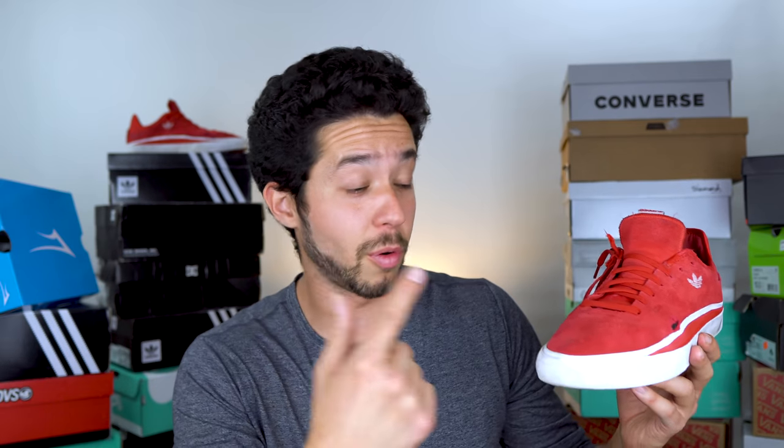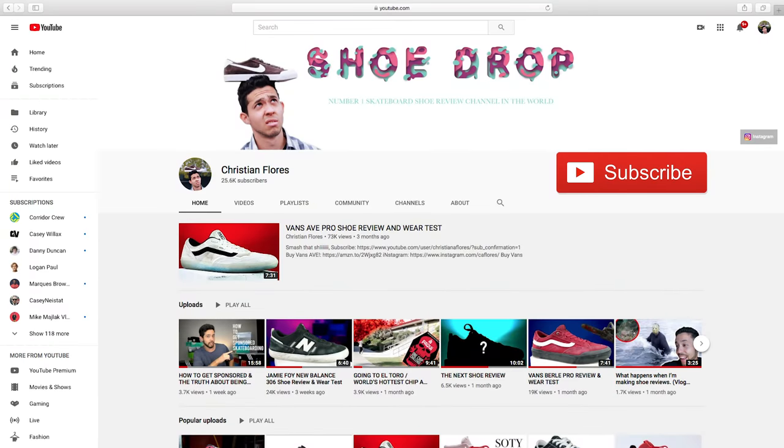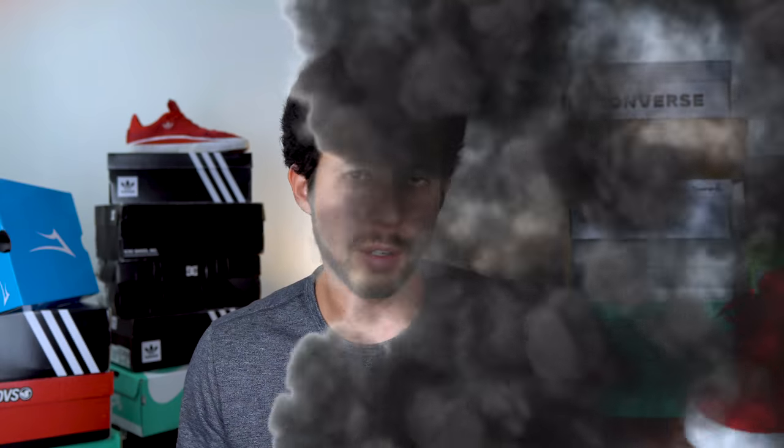After all things considered, skating these for the past month, I would not buy these shoes again. If you really like them and want to try them yourself, I'll leave an affiliate link in the description, but personally I will not be getting these again. If you're not subscribed yet, hit that subscribe button and turn on notifications. There will be more shoe reviews coming out, just with bigger gaps in between so I can skate them longer.